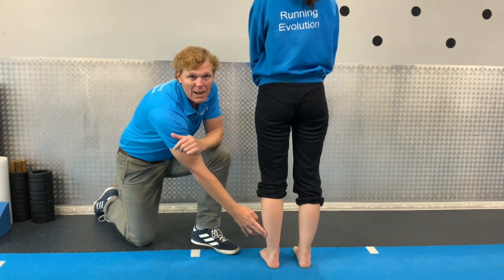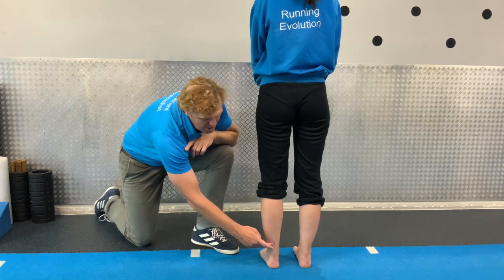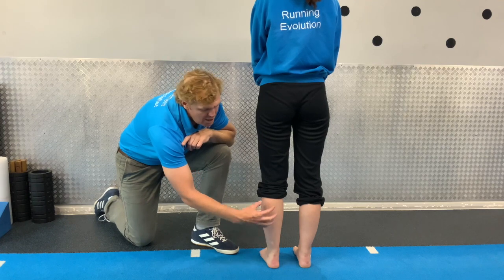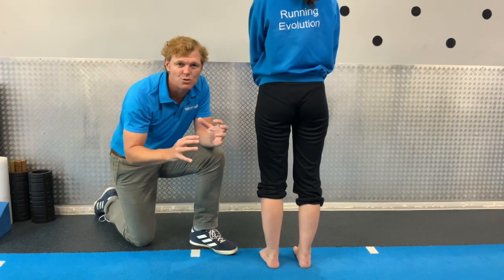We've got a calf muscle coming down the back here which attaches into your heel bone. The Achilles runs from the heel bone up through to the lower point of the muscle. You've got your big gastroc muscle at the top and your deeper soleus muscle giving stability to your heel bone — those are the structures we're looking at.